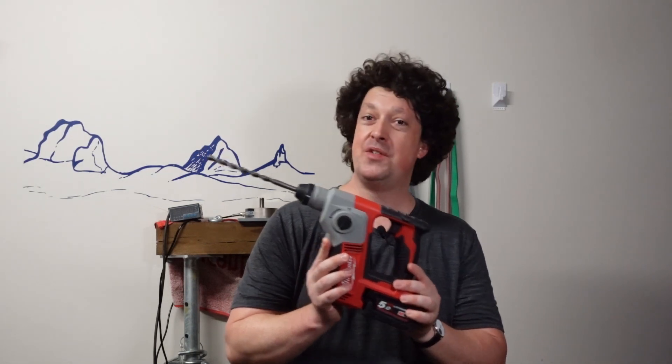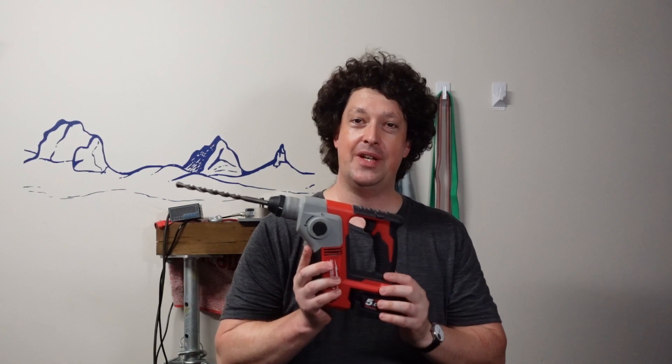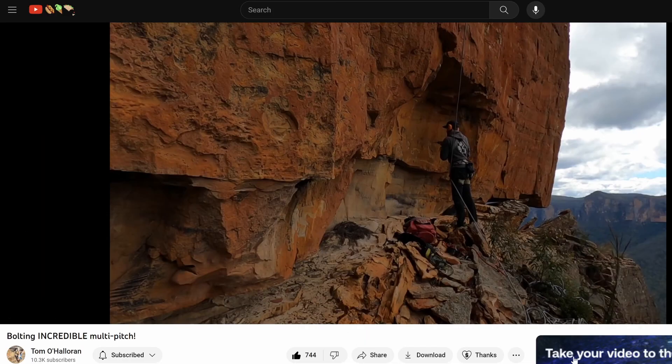I've never actually seen one of these being used on the wall before, and I'm kind of surprised by that because this tool has been around for a long time. But luckily local legend and Olympian Tomo Halloran actually rocks these, as shown in one of his videos recently. So take a look at that. It obviously works pretty well in sandstone, and my testing shows it works pretty well in granite as well.